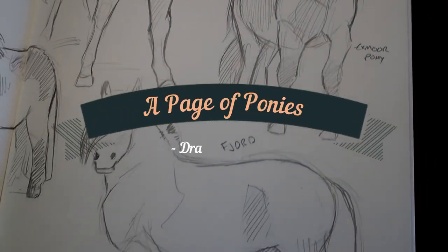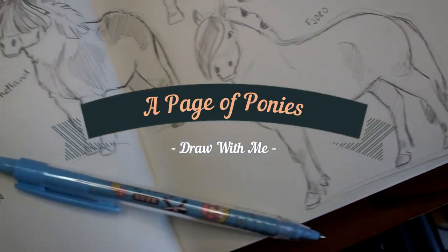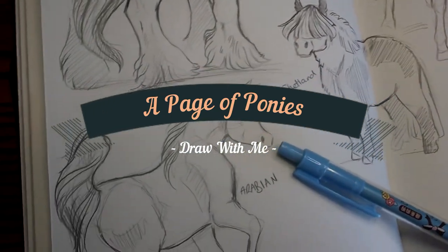Hey guys, and welcome to this next video of mine. I'm filling a page with ponies. Feel free to grab your pencils and come along with me.